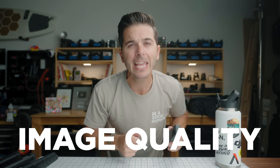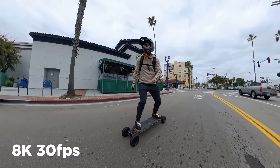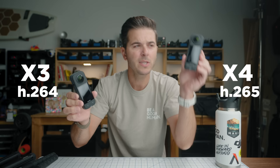Now the fun part — image quality. The X4 has a 5-nanometer AI chip, just like the Ace Pro, so many of the Ace Pro's tricks now carry over. The X3 maxed out at 5.7K 30fps; the X4 can now do 8K 30fps and 5.7K 60fps. Going from 5.7K to 8K is 78% more pixels — it sounds like a small bump but it's massive. And thanks to H.265 compression, even with 78% more pixels, you get the same file sizes as the X3 at 5.7K.